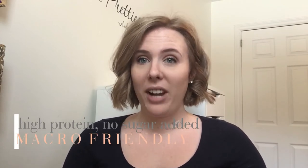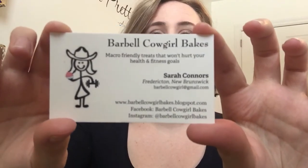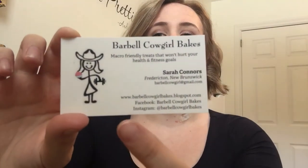This company is owned by a girl I've gone to school with for years — we graduated from high school together. She was in bodybuilding competitions for a while and decided to venture into the dessert baking field. Her desserts are high-protein, no-sugar-added, macro-friendly desserts. They sound crazy hard to make, but I'm sure they taste delicious. She has this adorable little business card — Barbell Cowgirl Bakes — with her logo and all of her contact information. I'll leave all of her contact info in the description box below.